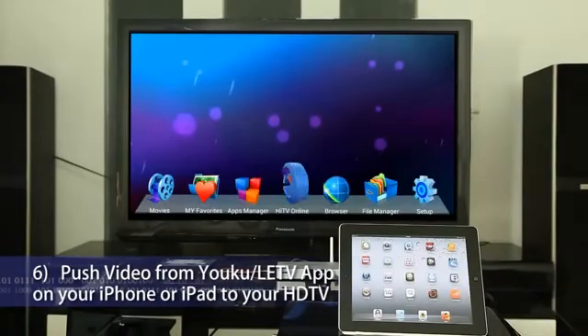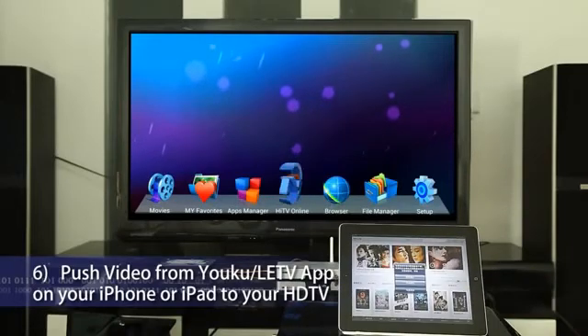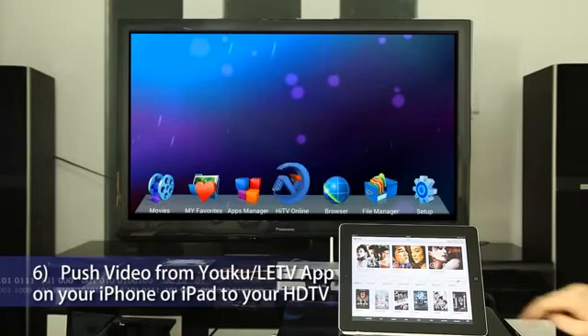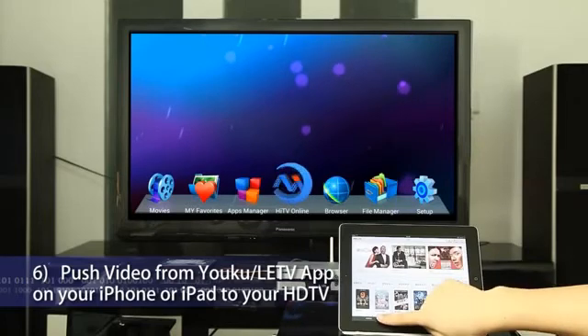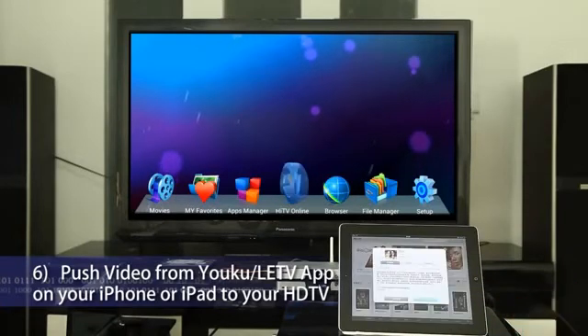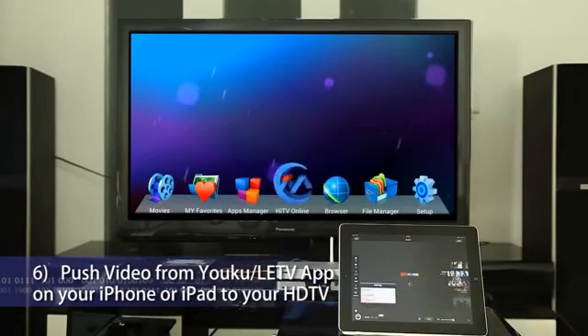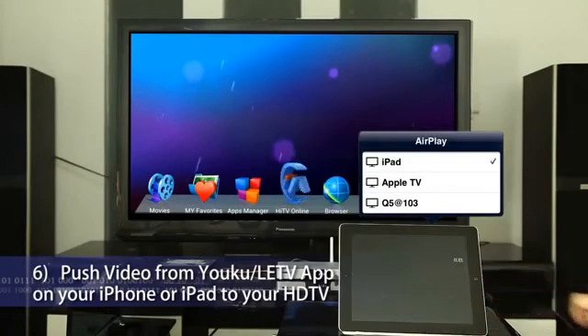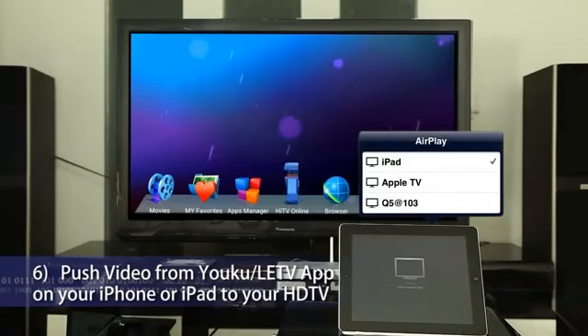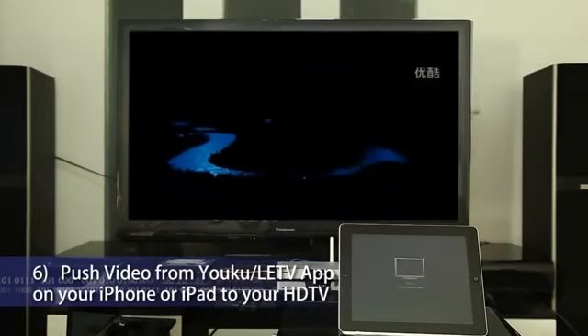Push video from the Youku LETV app on your iPhone or iPad to your HDTV. Click the Youku LETV app, select Movie, then select a movie to start playback. Click the AirPlay icon and you will see HiMedia Smart TV Box on the same network. Tap HiMedia Smart TV Box and you will see HiMedia Smart TV.